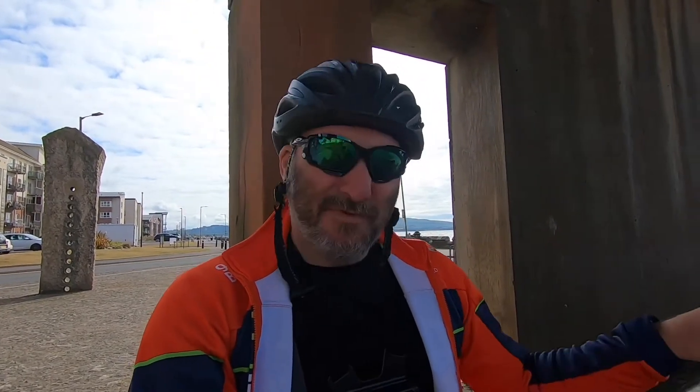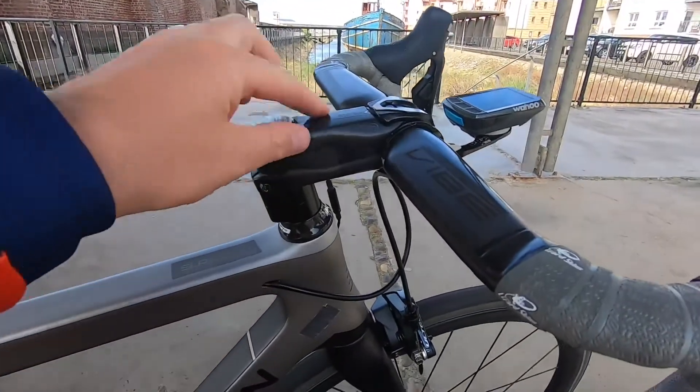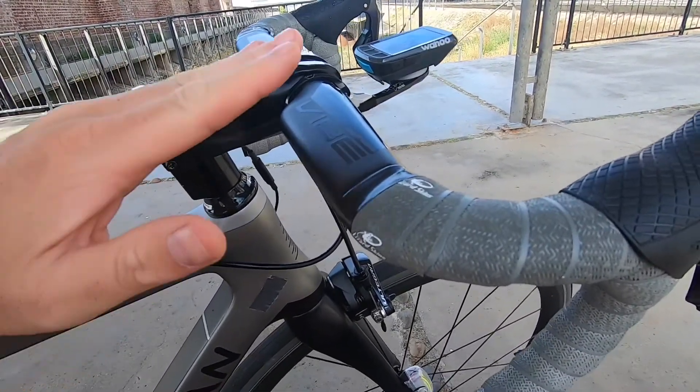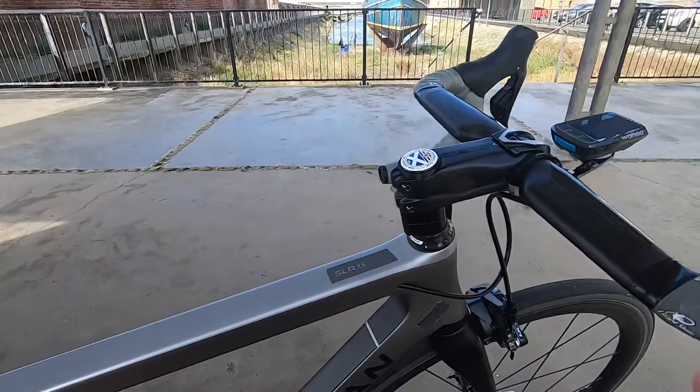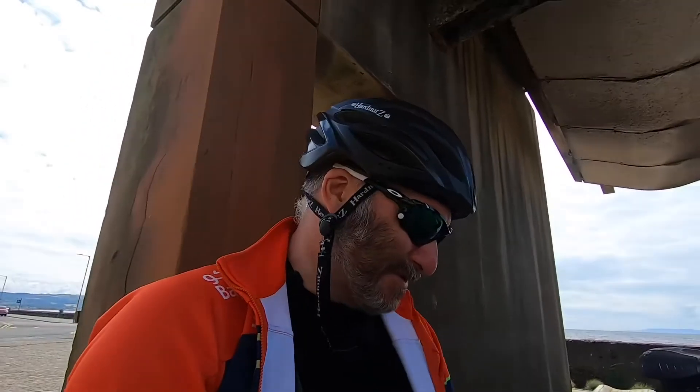I've changed the saddle height but haven't moved the saddle forward, so I might just play about with that on my days off. Just adjust the height — this stem can also go, I think it's 7 degrees down, but I can flip it round and have it slightly up. So I've got a little bit of room to play, putting it down or putting it up. I might do some of that in my free time.